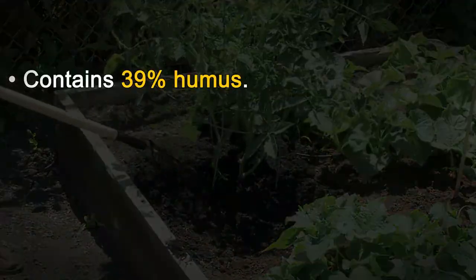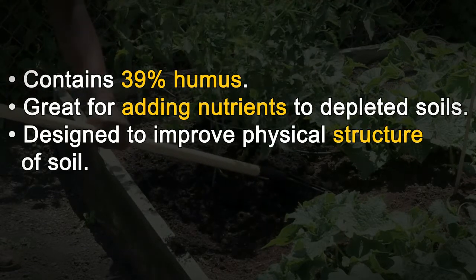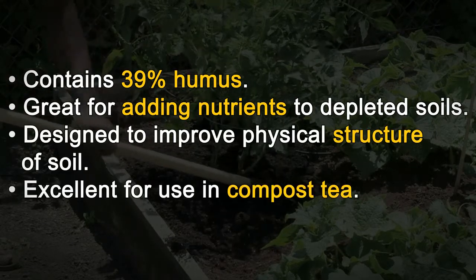Contains 39% humus. Great for adding nutrients to depleted soils. Designed to improve the physical structure of soil. Excellent for use in compost tea.